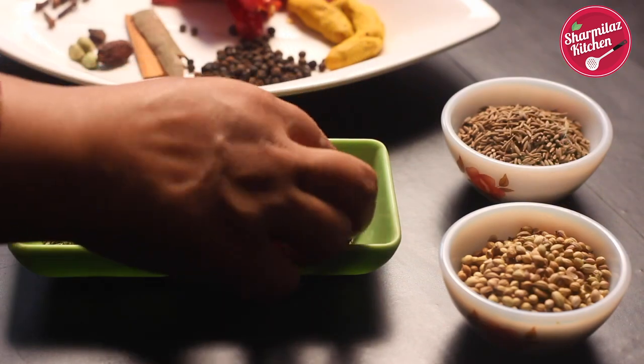Before starting this recipe, I would like to tell you one thing. Roast the masala separately. If you roast all the spices together, some masalas will be roasted and some are not because of their sizes. Another thing you can do is combine and roast those masalas together which are similar in size, then they will be roasted well. So let me show you how to make pav bhaji masala powder.